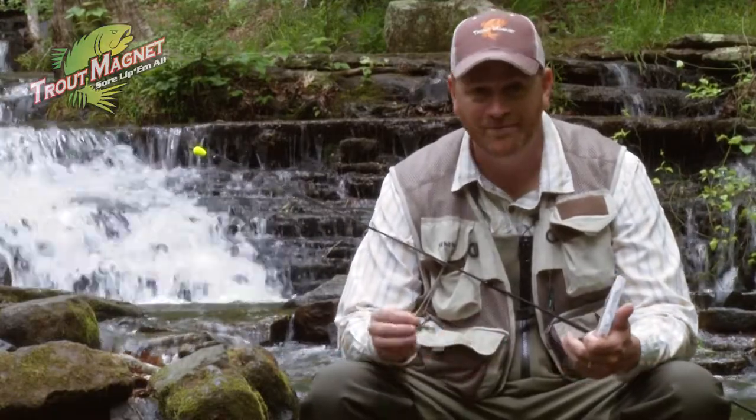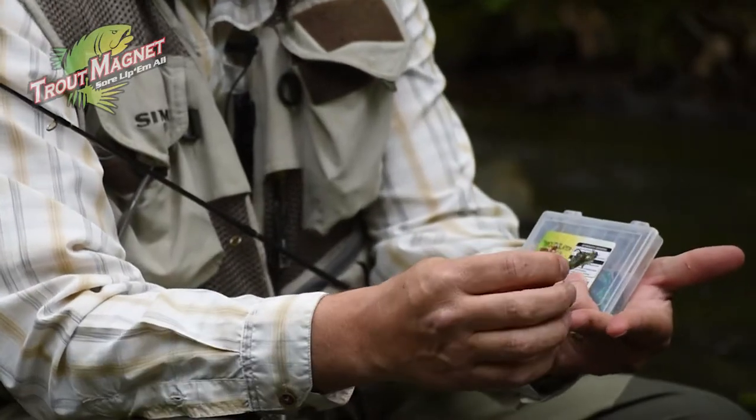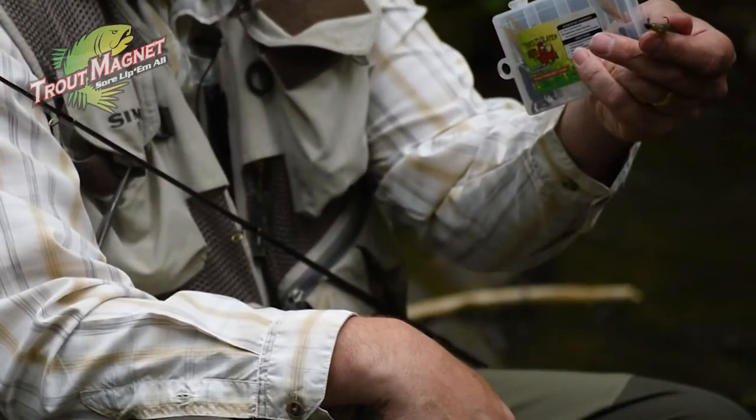The Trout Slayer. This was designed years ago for trout in particular, but this bait catches everything. I use it for smallmouth, for brim. It's got a real small crawdad — if you look at that, it's only about an inch long, and it's got a 1/64th shad dart head.